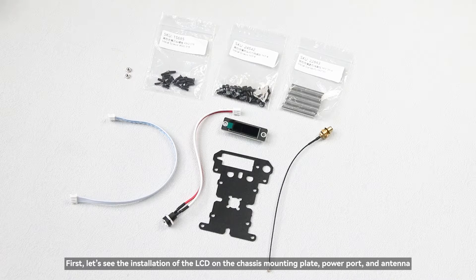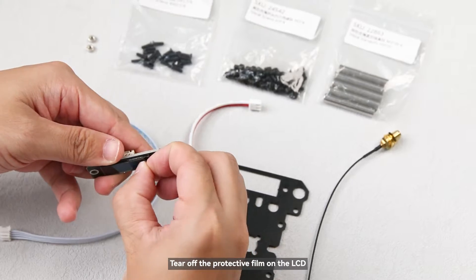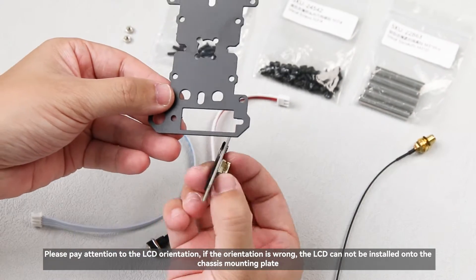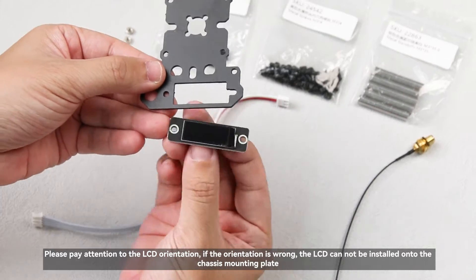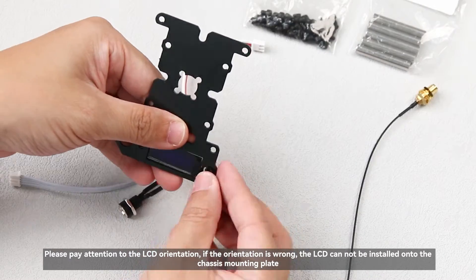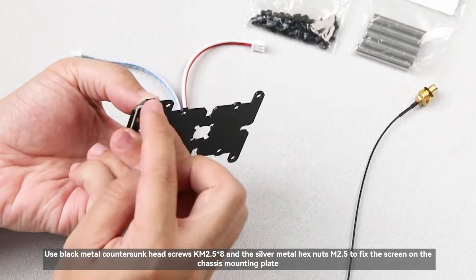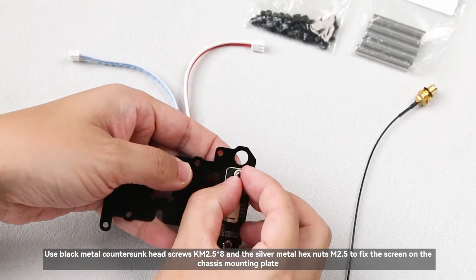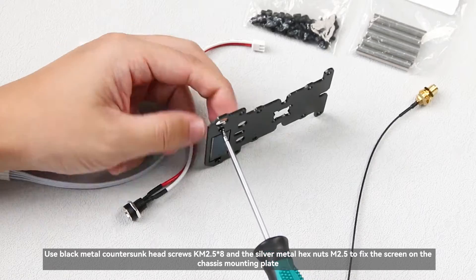First, let's see the installation of the LCD on the chassis mounting plate, power port, and antenna. Tear off the protective film on the LCD — please pay attention to the LCD orientation, as a wrong orientation means it cannot be installed onto the chassis mounting plate. Use black metal countersunk head screws KM2.5×8 and silver metal hex nuts M2.5 to fix the screen on the chassis mounting plate.